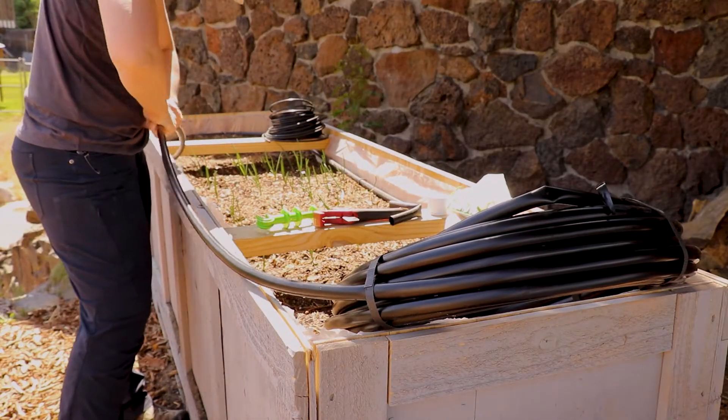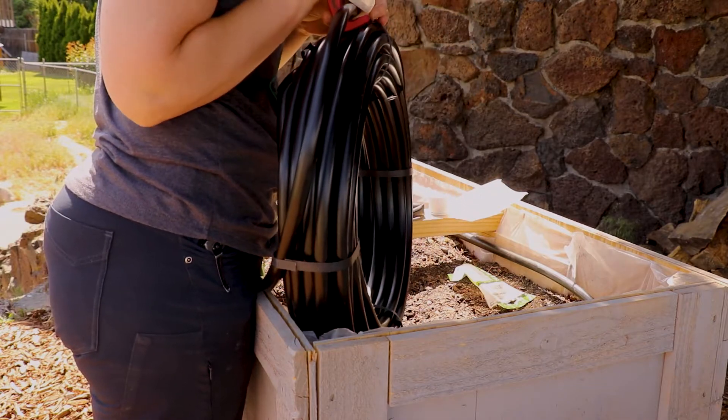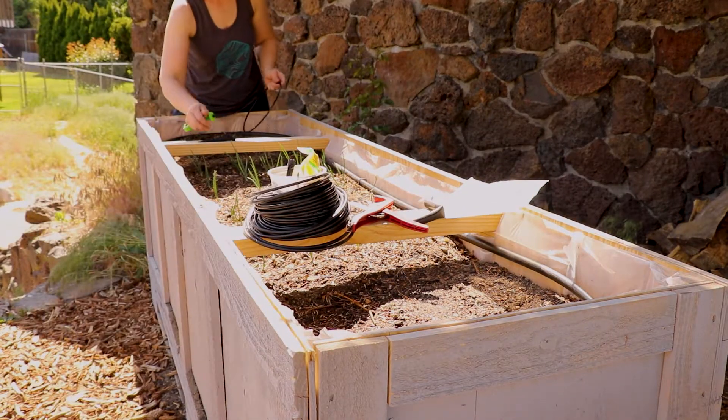In this second box I'm not using elbow joints because I ran out. I did have to extend my tubing with a single straight joint — I just cut it to length and put the little PVC tubing in there.